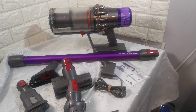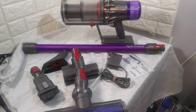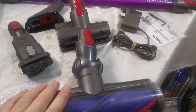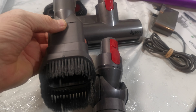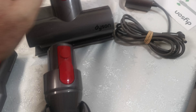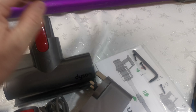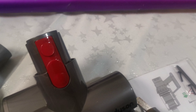Just a short video to show the Dyson V11 Animal vacuum cleaner. It comes with everything pictured. The head has been taken apart and cleaned — nice clean turbine head. It comes with the official power supply and a small manual. The unit does have scratches and some dents on it, which don't affect its use, but I thought it was worth a mention.